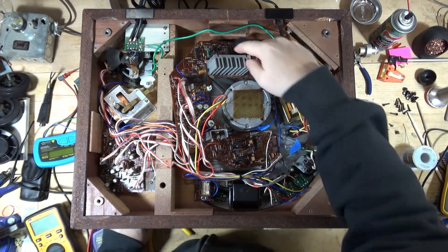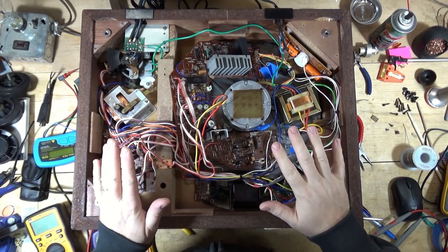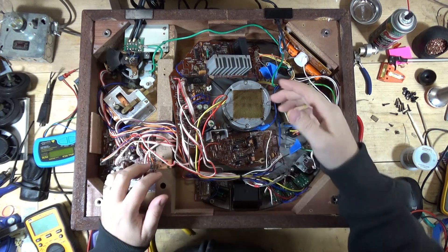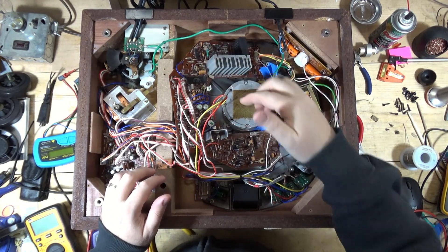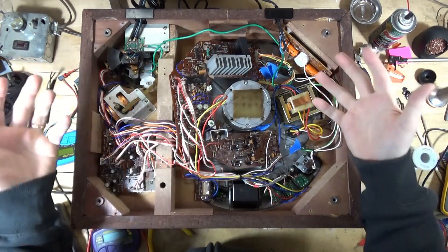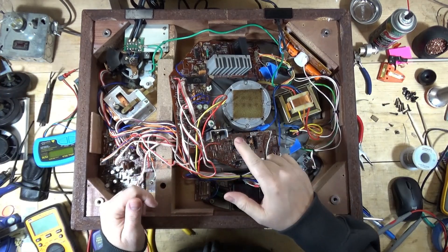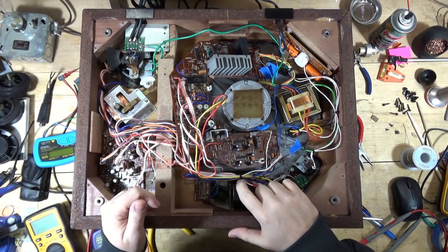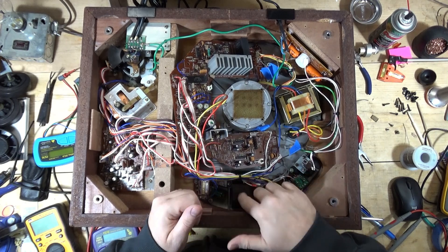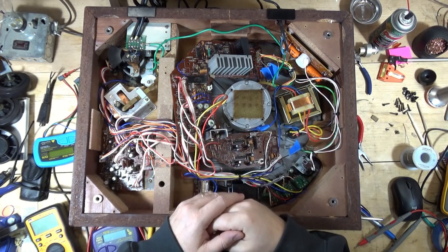I haven't tested everything yet — I've only replaced like five or six caps. The strobe isn't working, so I don't know if that's related or not. What I'm going to do is finish the recap, finish testing components in circuit, just to make sure there's nothing that jumps out like a shorted resistor or something like that. Then I'll go through troubleshooting the strobe and work back from there.